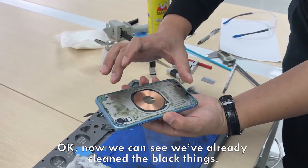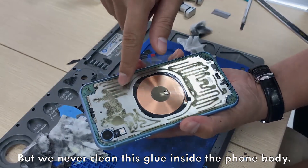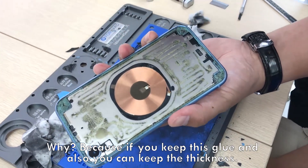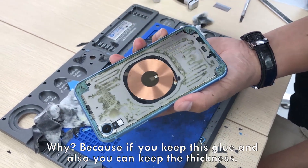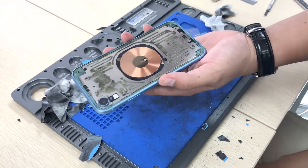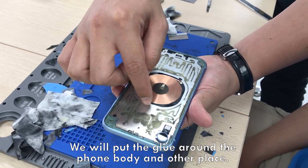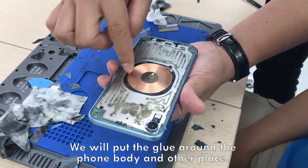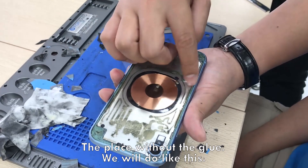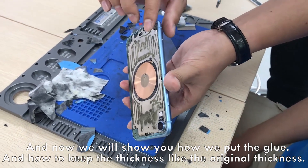Now we can see we already cleaned the black things, but we never clean the glue inside the foam body. Why? Because if you keep this glue, you can also keep the thickness like the original thickness. If you don't understand, no problem — now we will show you how we put the glue. We will put the glue around the foam body. Let's see another place — the place without the glue. We will show you how to put the glue and how to keep the thickness like the original thickness.